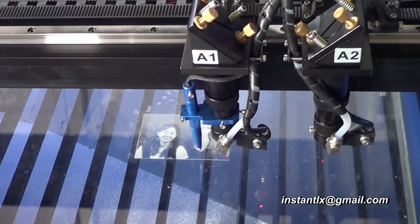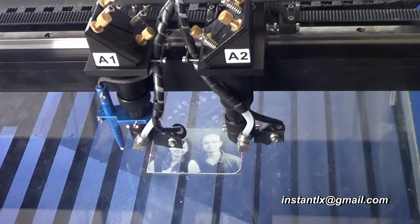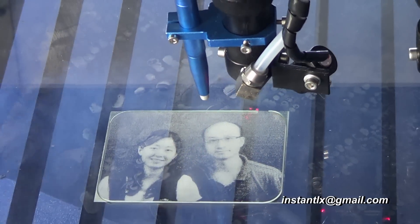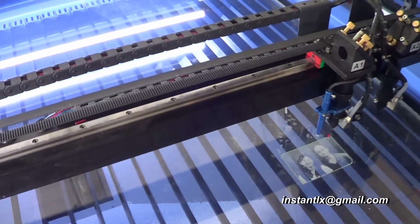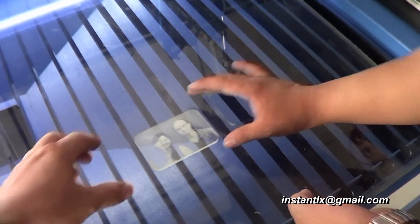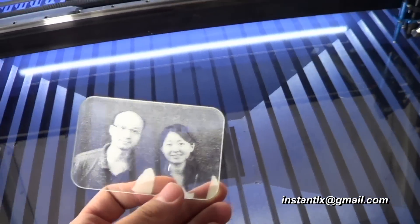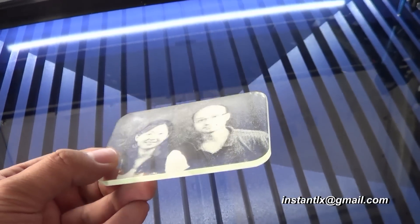Now laser two has finished engraving, and the other one is doing the cutting job. This is exactly what we want — this is the result we wanted to get. I think it's quite right.